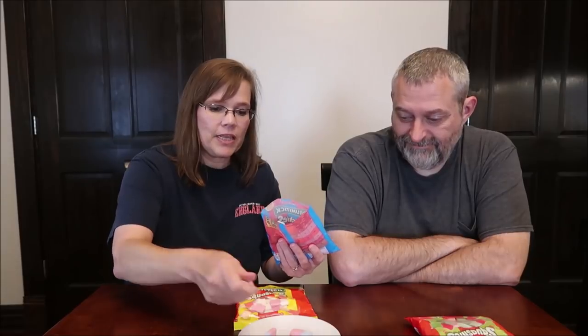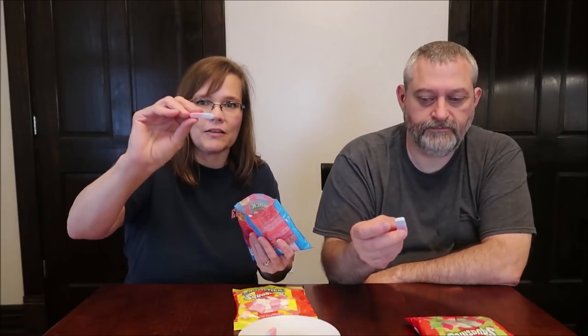This is the bubblegum flavor. These are actually from the UK — they're from Derbyshire. They look like a pencil and eraser, just like an eraser. I'm assuming that in the UK, erasers look just like that. I think they taste like bubblegum. Your version of bubblegum matches up with our version of bubblegum. The texture reminds me of a circus peanut — maybe a little denser, a little squishier than a peanut.